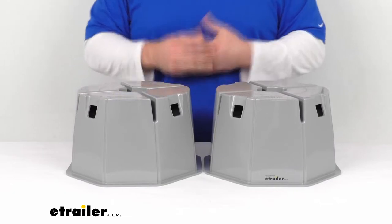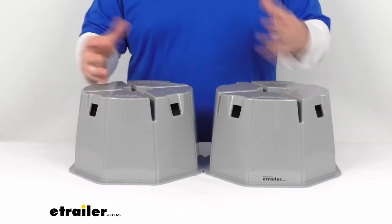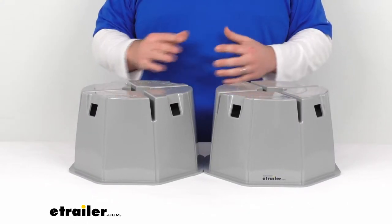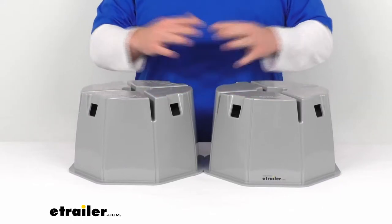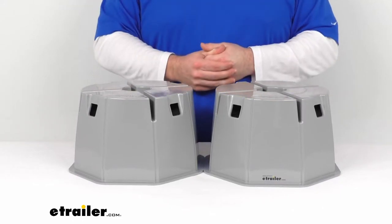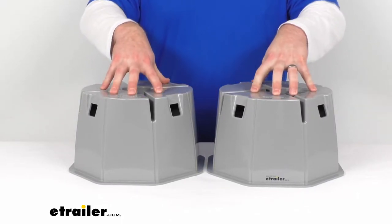These are made of a lightweight polycarbonate, which is like bulletproof glass, so they're going to be very strong. They're not going to retain water like wood blocks would, so you don't have to worry about them getting moldy or anything like that, still giving you that seven inches of lift.